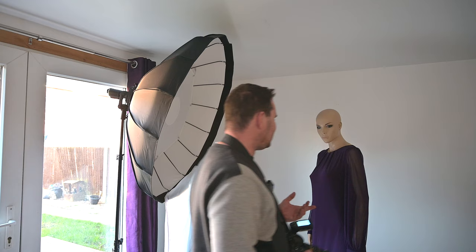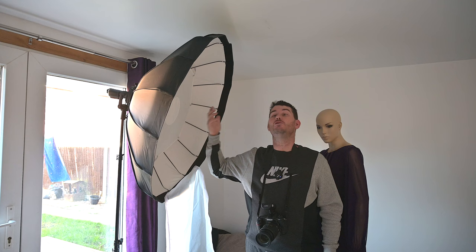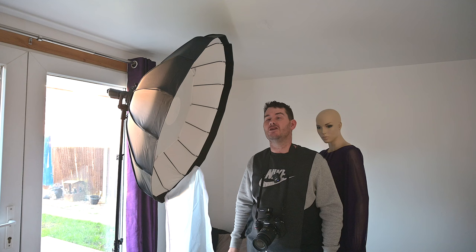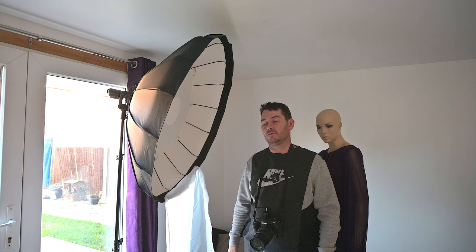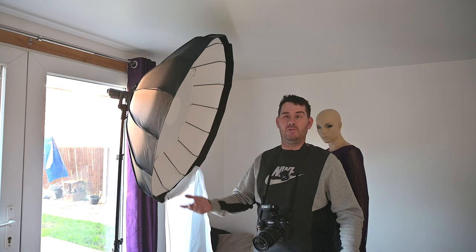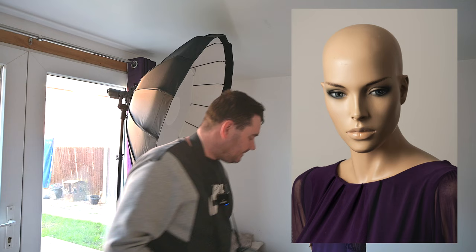The purpose of this video is to show the beauty dish settings so we know whether we can use it on location. If an ambient reading gives f22 or f16, this modifier won't cut it — but we know we can get between f11 and f13 at a metre away. So if we were outside in the shade at 1/200th, f9, we know at a metre away this beauty dish would work perfectly.